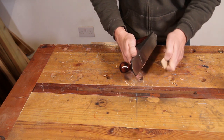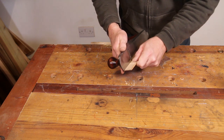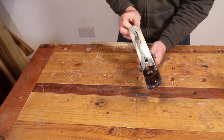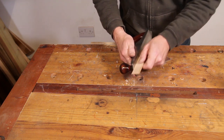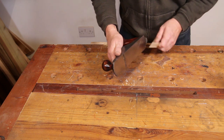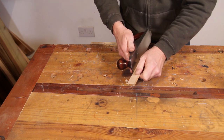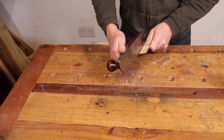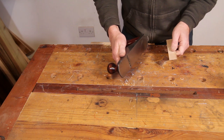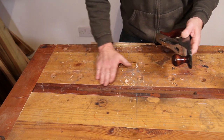It's still cutting more on one side than the other, so we'll adjust that a little bit more. We've gone too far, so we'll come back a bit. Now we've got a very even cut on both sides of the blade, so that blade is set up pretty much spot on.